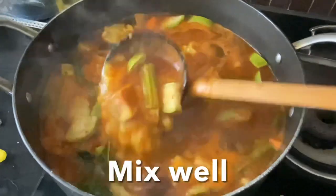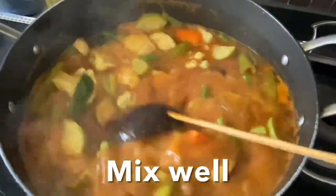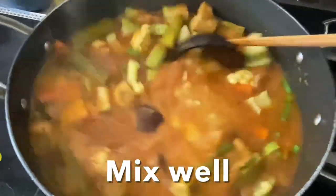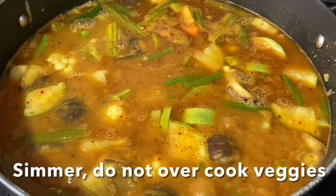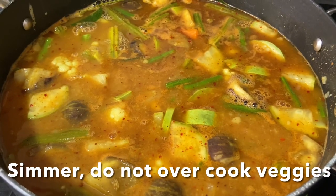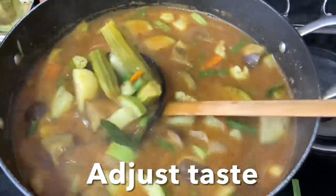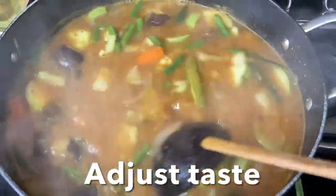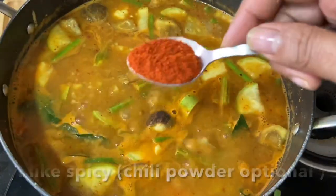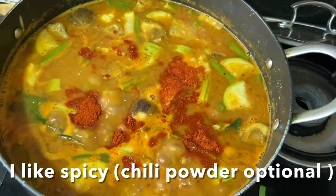Mix well to combine all the flavors and simmer for about five minutes. Don't overcook the vegetables — we want them to be nice and crunchy while the potatoes are nice and soft. Adjust the taste according to your preference. I like to add a little chili powder because I like it spicy — this is optional.